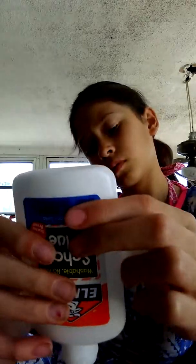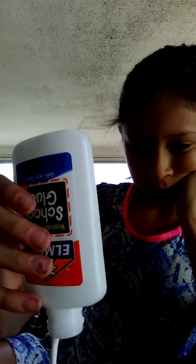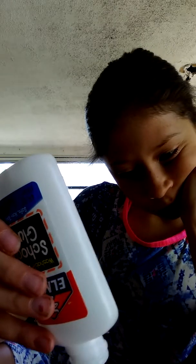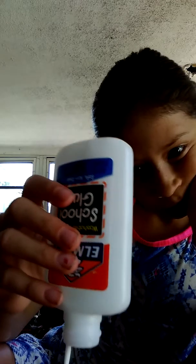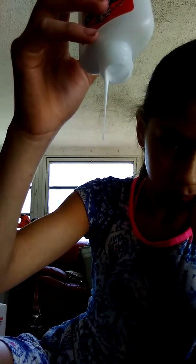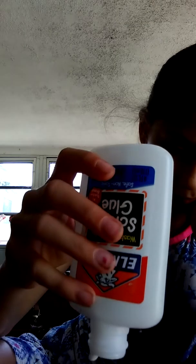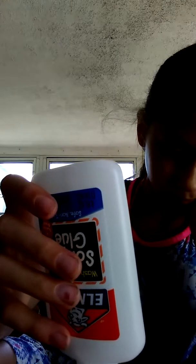I need something to mix it in. I'm going to tap some here for the glue to come out. There we go. Okay, I just need a little bit because after I'm going to be adding some shaving cream.